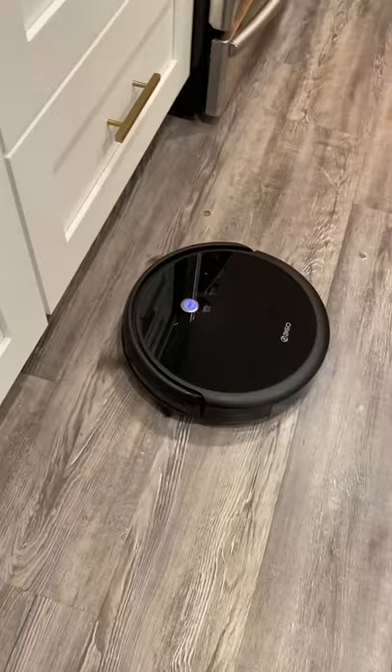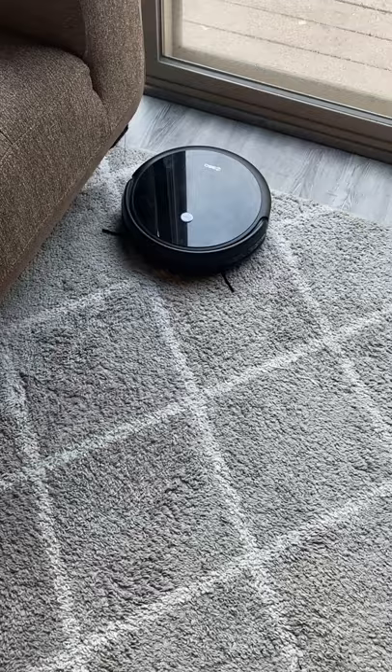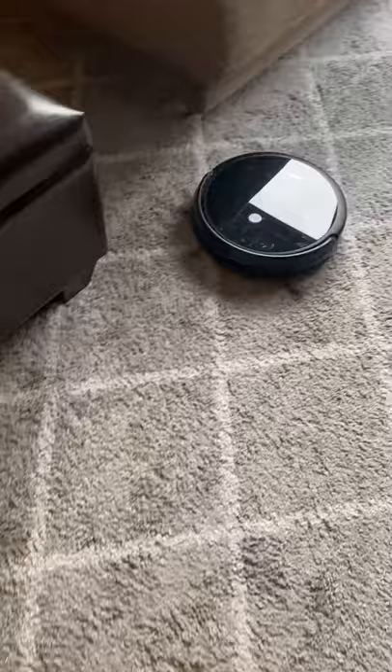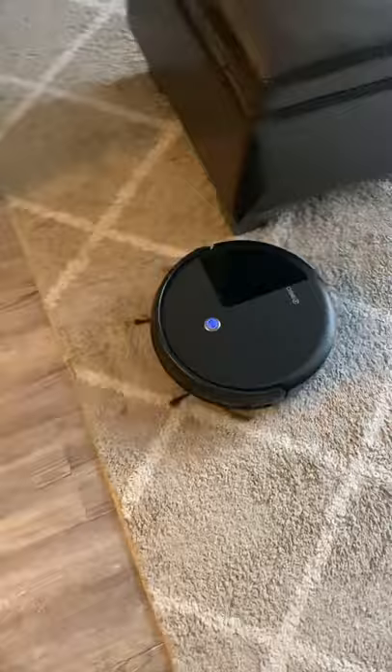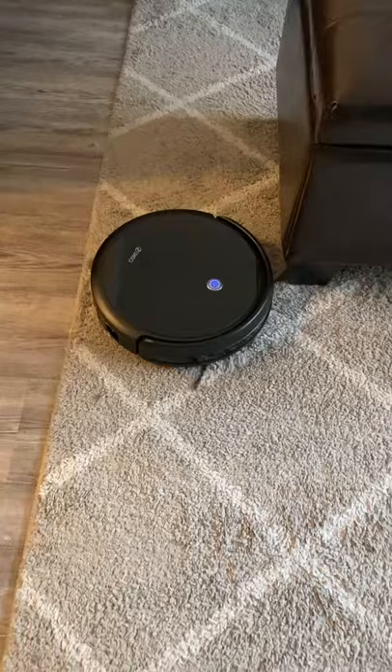Now I wanted to quickly show you the 360 Smart Life C50 on carpet. I'm going to use the remote to get it started — let's see how this baby does on carpet. It's definitely a little louder going from hard floor to carpet. Let's see if it can make it over the edge — okay, good, it got over the edge and didn't get stuck.